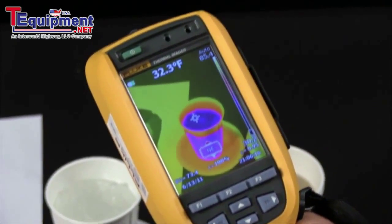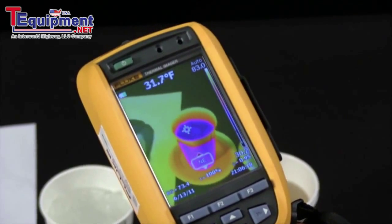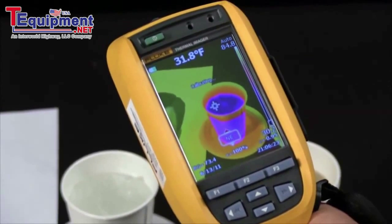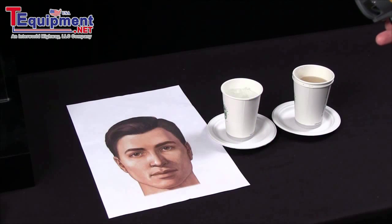I'm often asked how often do I check the calibration on my Fluke Thermal Imager. The interval is going to be dependent upon your application and how critical your measurements are, but in the meantime you can do three simple steps.